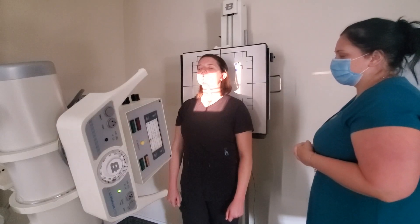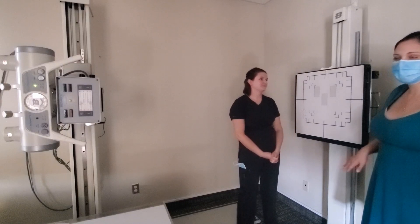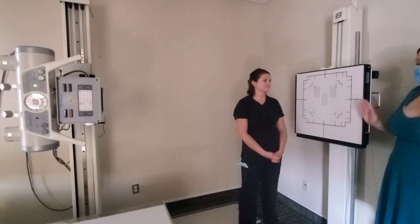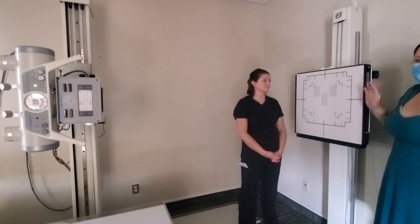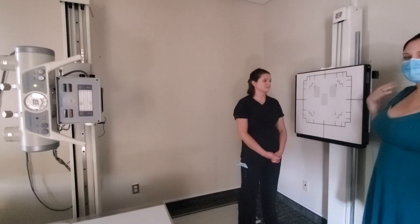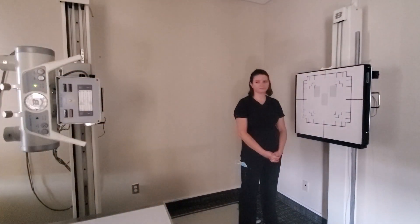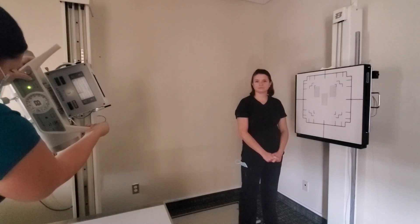For the AP oblique C-spine, this is one that students sometimes struggle with because of the distance change. Anytime you're working with the C-spine in true AP position you're at 40 inches, but the second you start rotating that patient you need to go to 72 inches because of magnification between the shoulder and the spine. At 72 inches, AP oblique uses a 15 to 20 degree cephalic angle, just like AP axial.